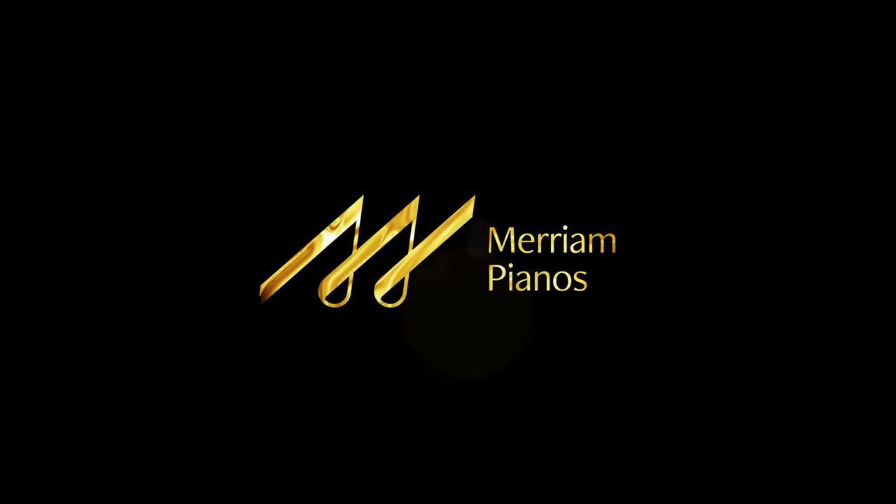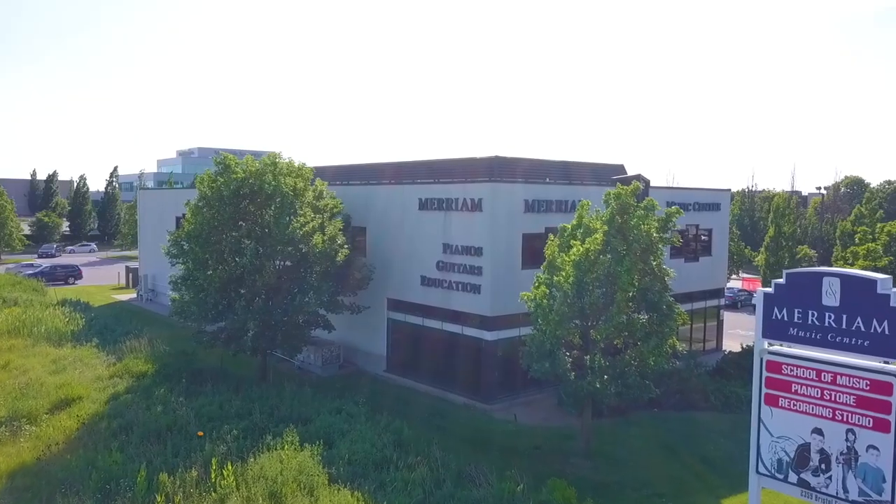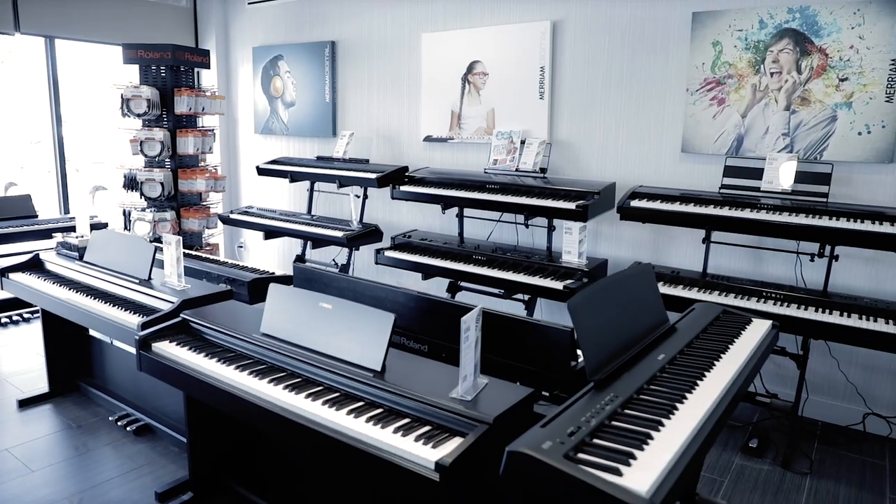Hey everyone and welcome to another piano video here at Miriam Pianos. My name is Stu Harrison and we're talking about an accessory for digital pianos that often gets forgotten.